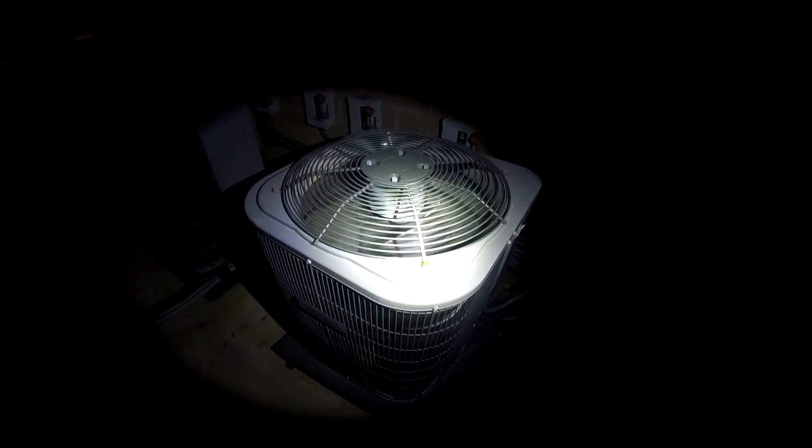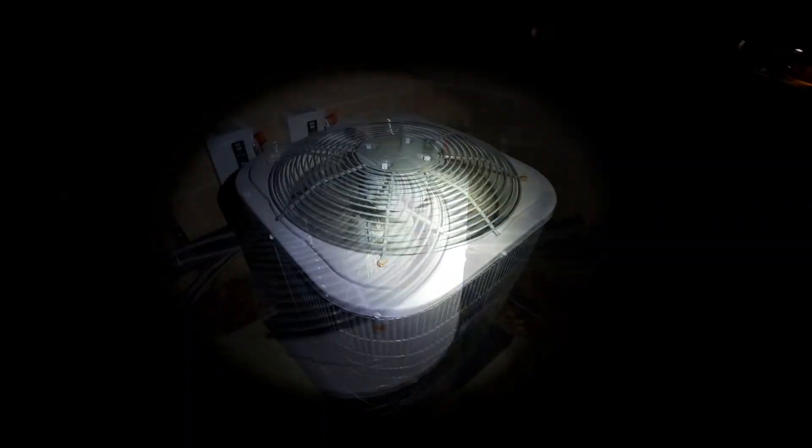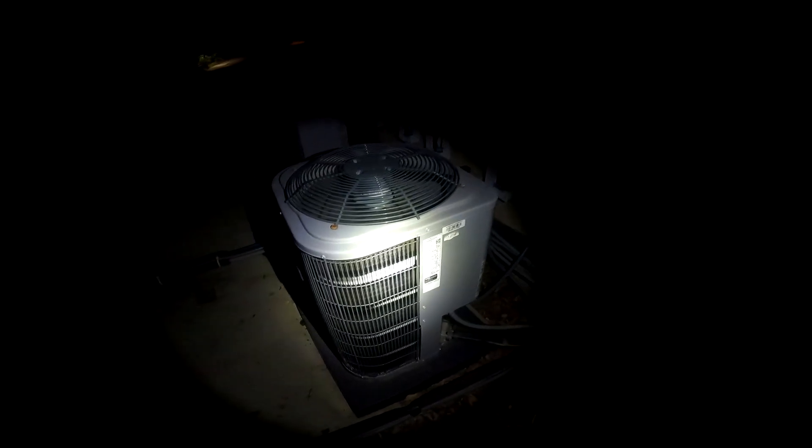The suction line isn't too warm yet, but we'll give it a minute. Let's see what the temperature of the coil is. It should be at about 25 degrees once it reaches its minimum temperature, because it's about 45 degrees out here.